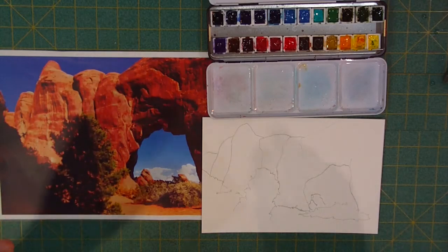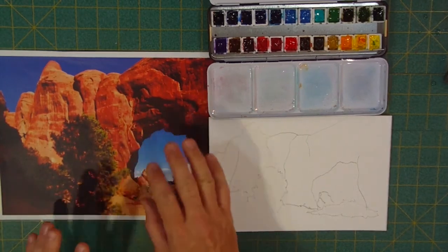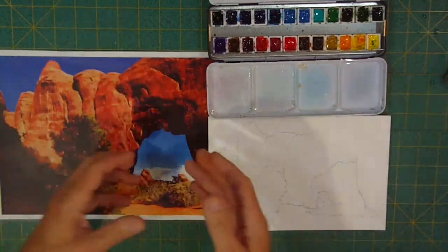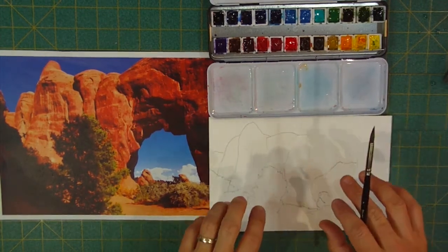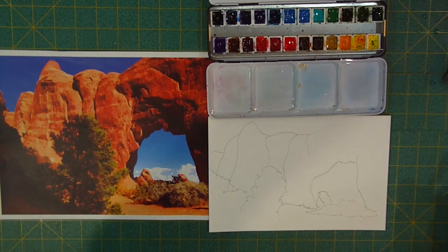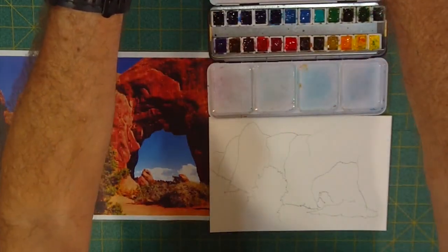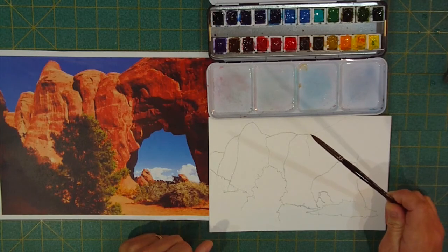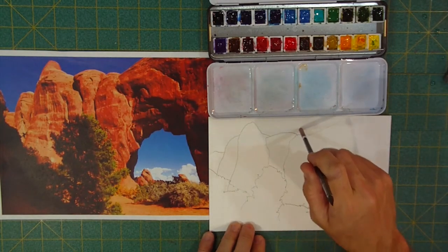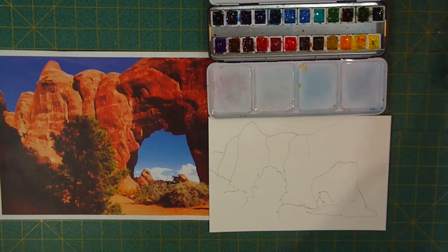Welcome to the studio. Tonight I'm going to paint a picture of southern Utah — I believe this is Arches National Park with the big arch, but it's somewhere in the desert Southwest. I've got a quick drawing of it here. The paints are my M. Graham studio set, I've got my color chart, and I'm using my Zen Art paint brushes. I'm using bee paper with a quick drawing on it. Let's get started.